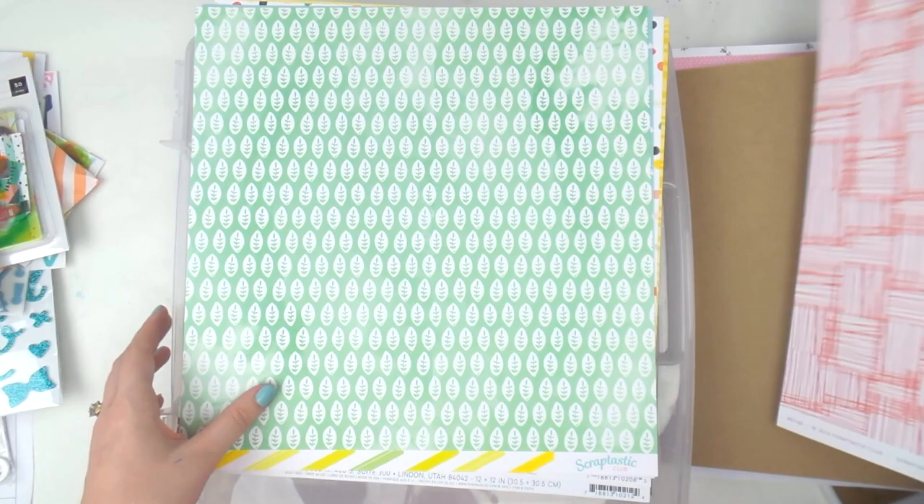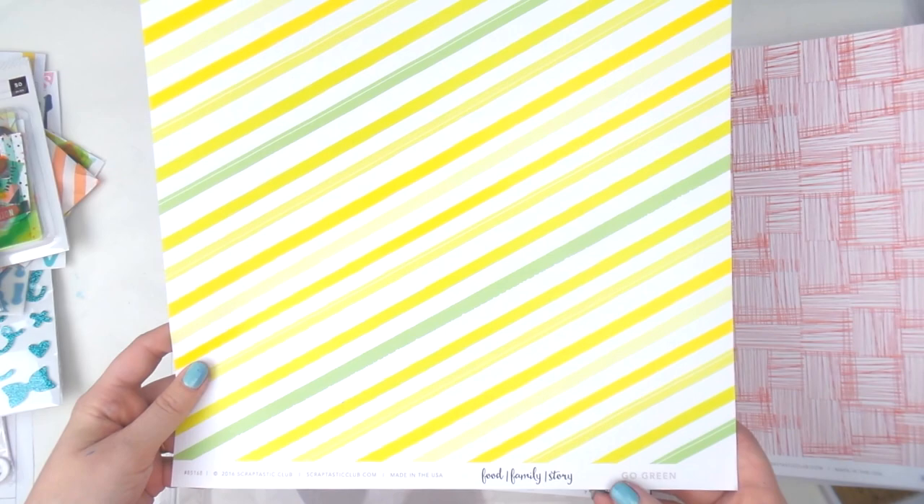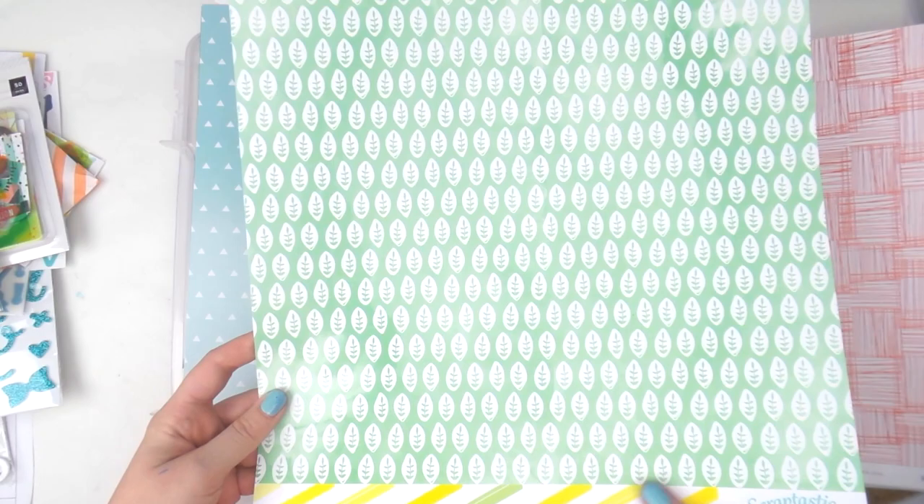This is another exclusive Scraptastic paper with little green seedlings and a yellow and green stripe called 'Go Green.' Which side does Adele like better? Even though I am warming to yellow, I'm going to have to go with the plants for that one.